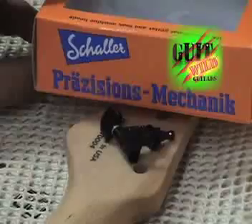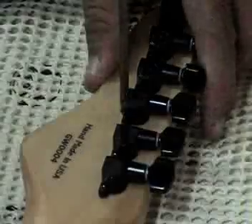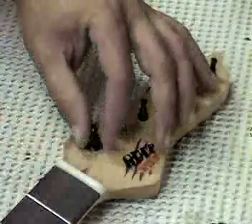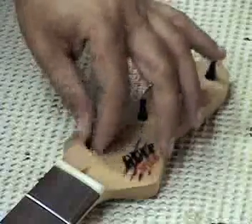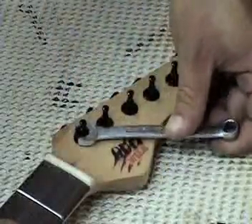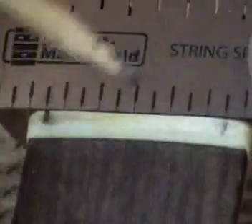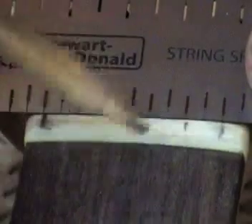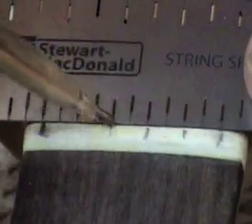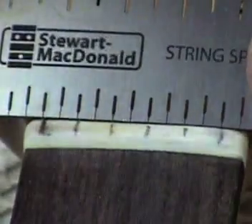After drilling 6 10mm holes, insert the tuning heads. If your tuning heads have mounting screws, pre-drill pilot holes first. Insert the washers and nuts and tighten. This is a Stuart MacDonald tool called the string spacing rule — it makes string spacing so easy. Cut the string slots and file each slot according to the gauge strings you are using.